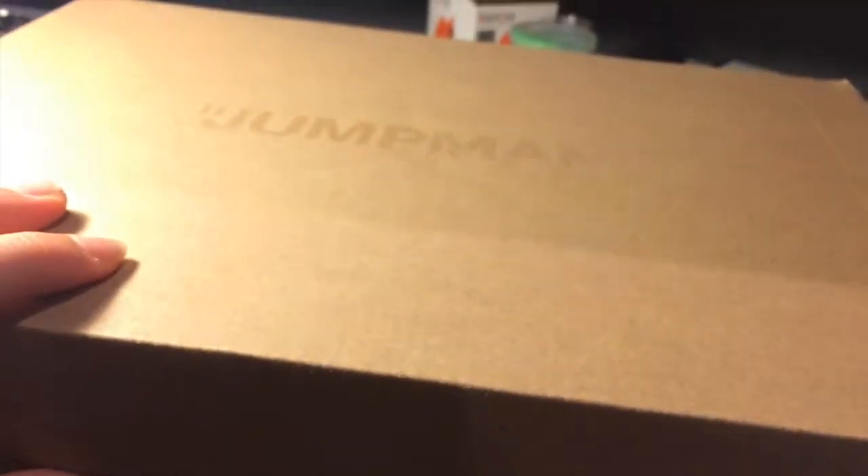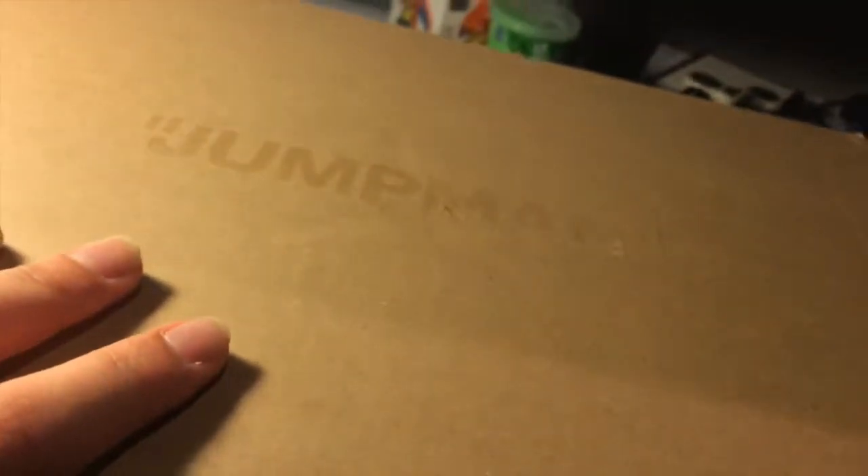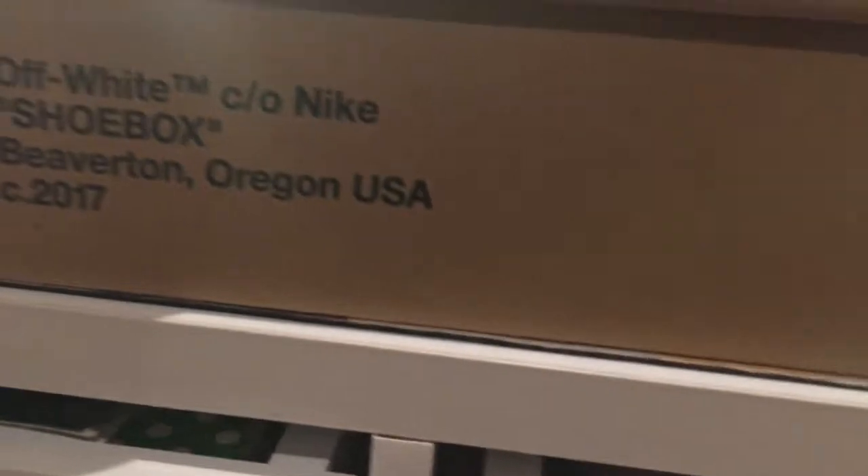First I want to show you guys this. I'm keeping that. Let's get it. Six hours later — bam! Guys, let's check this out. I'm gonna focus. The box. Jumpman. Off-White shoebox. You know, you guys already saw it.